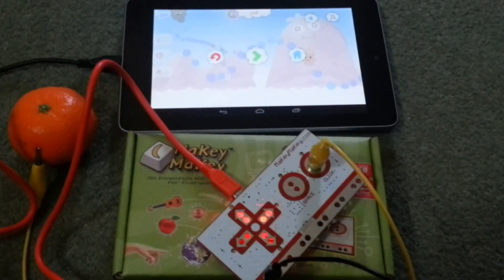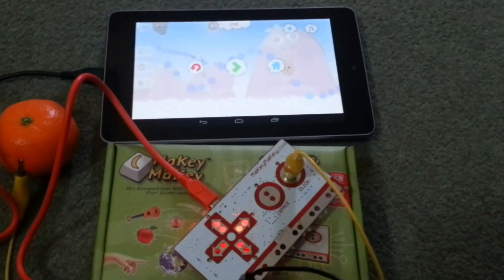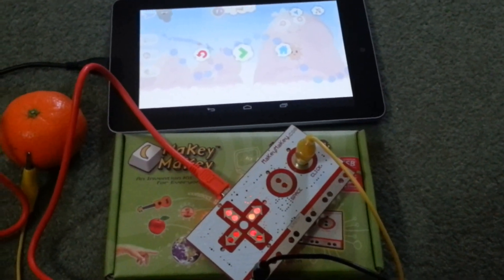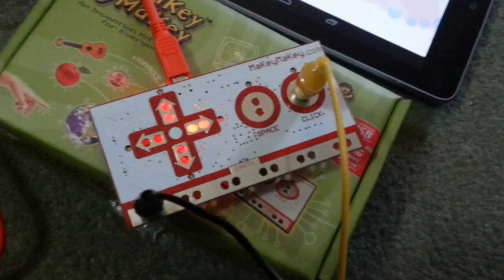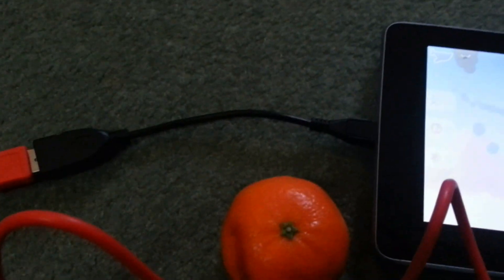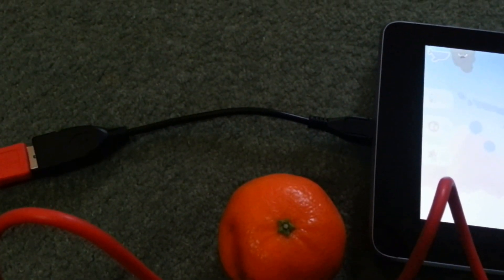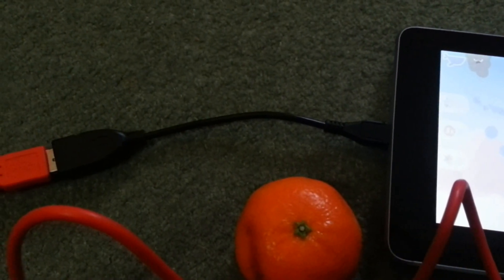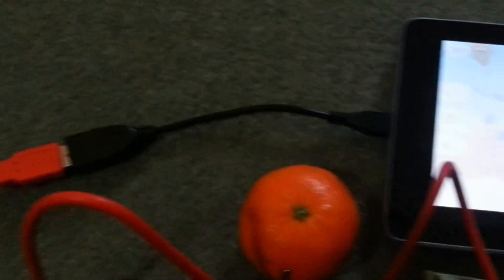Hello there, the internet. Today I'm going to show you how you can use your Makey Makey to control your Android smartphone or tablet. So what I've got here is a Makey Makey which is plugged in to a tangerine. Now the whole Makey Makey, if we follow that round, is plugged into this cable here. Now this is a USB on the go cable - it's about a pound online and it allows you to use a keyboard and mouse with your Android tablet.